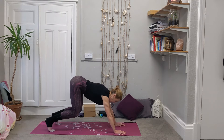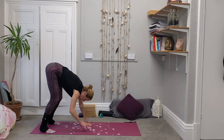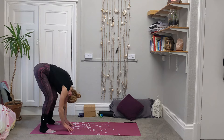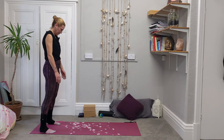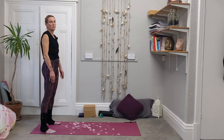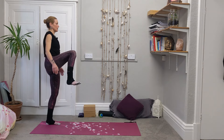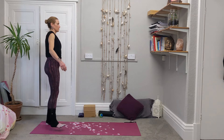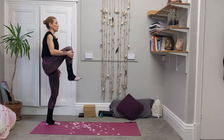Tuck the toes back under, exhale, lift the hips up, come to down dog. Walk the hands towards the feet, let the head hang. Generous bend in the knees and then slowly round all the way up so we come up to standing. Shift the weight over, pull the right knee up and draw some circles with the right leg as we balance. And then back the other way. Pull that right knee up in towards your chest and see if you can hold it there.